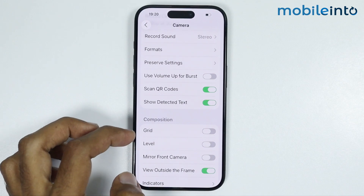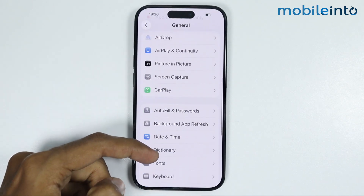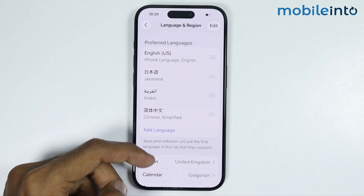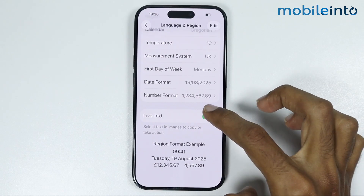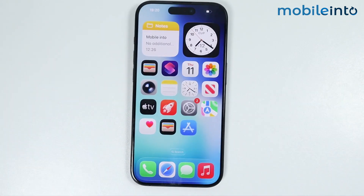After you enable this feature, go back and tap on General. From here just tap on Language and Region, and from here you will find the option of Live Text. Just make sure you enable this feature. Once you do that, go to your home screen and check if this fixes your issue or not.